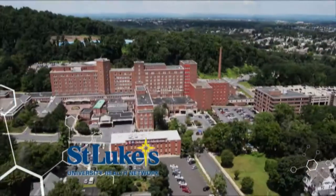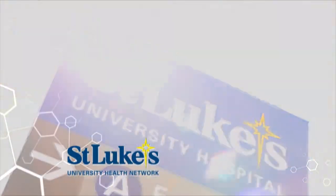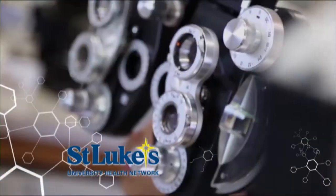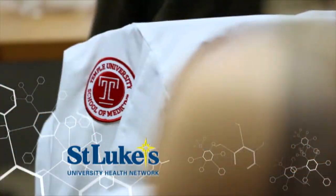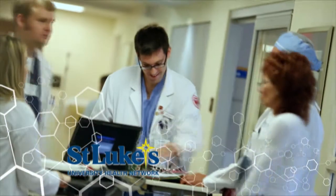St. Luke's University Health Network is the oldest healthcare provider in the Lehigh Valley. With six hospitals and over 200 outpatient facilities and a fleet of medical vans, St. Luke's can serve all your family's needs. As the area's largest provider of medical education through our Temple University-affiliated medical school and the nation's oldest operating school of nursing, we're training medical professionals to care for your family's future needs.